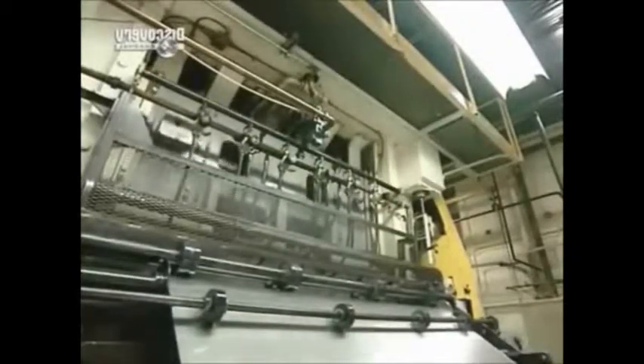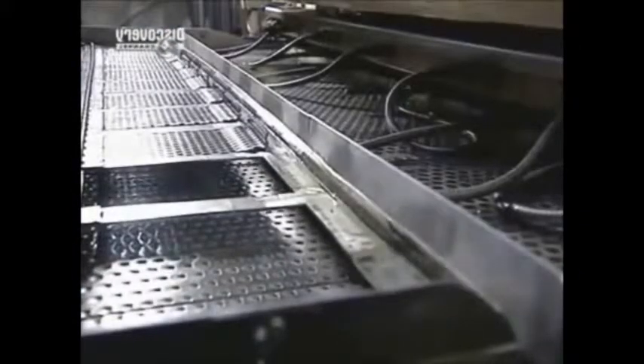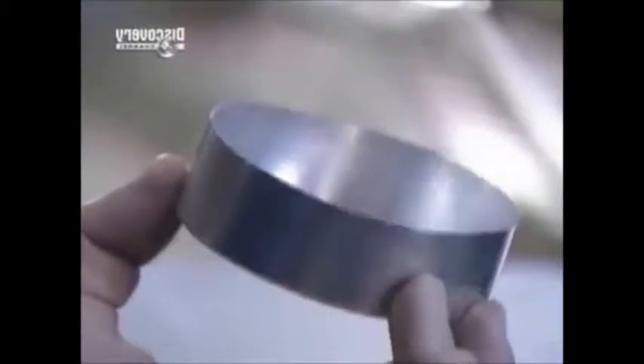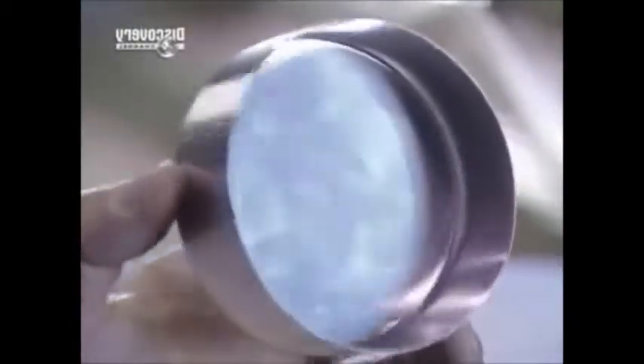The sheet feeds into a press that punches out round pieces that'll be formed into cans. The punch press actually performs two operations: it punches out a disc 14 centimetres in diameter, then bends it into a cup.